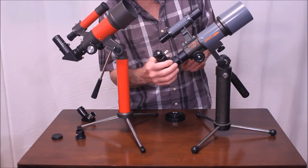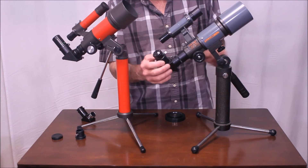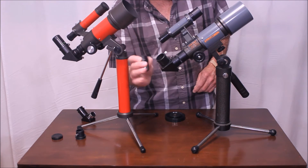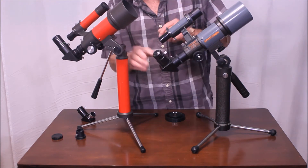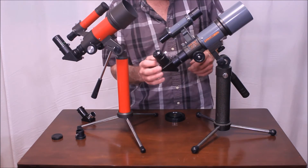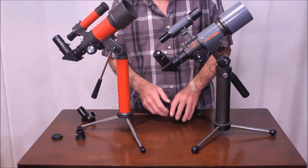This comes with a 25 millimeter Kellner — not a great eyepiece, but not bad. The nice thing about this is with the inch-and-a-quarter adapter, you can use your Naglers or whatever you want — your high-quality inch-and-a-quarter eyepieces with this little telescope. Not sure that you would want to, but you can do that.